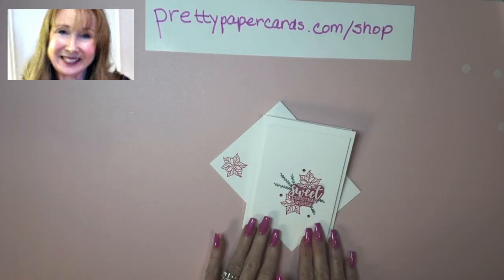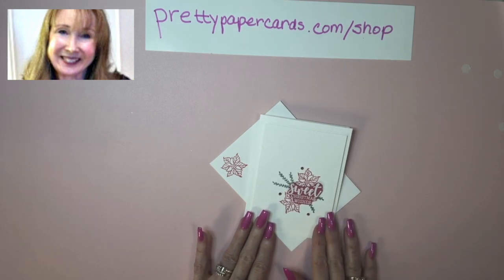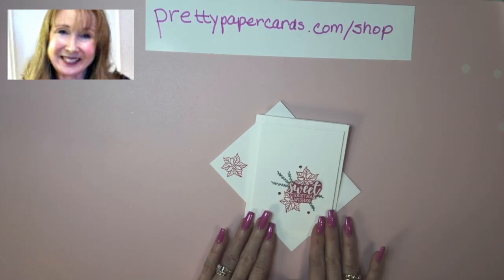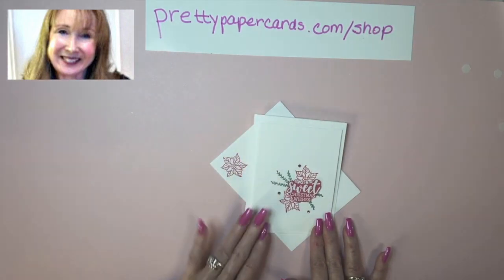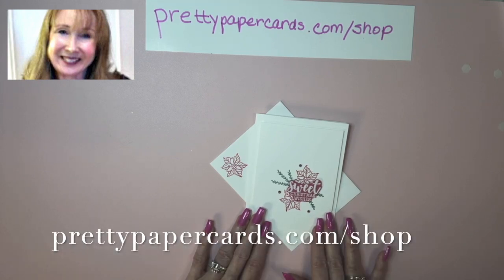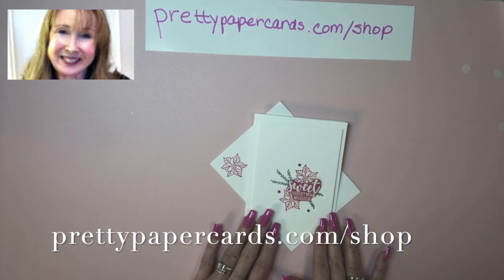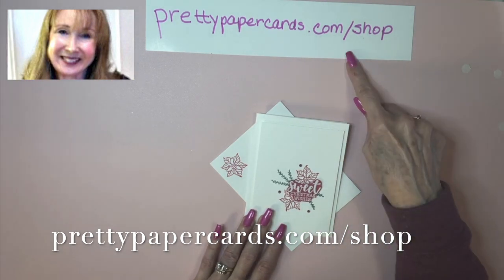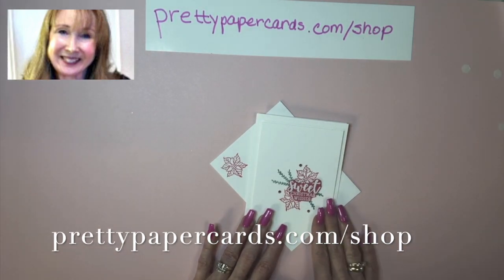Isn't that a cute Christmas card? I think you can use any color of poinsettia, of course, and I hope you enjoy it. Have a wonderful season preparing Christmas cards — I know some of you have already started, and I want to make sure to give you plenty of ideas. Thank you so much for stopping by. Please share this video, recommend it to someone, and subscribe to my channel. I'll have all the products linked down below the video. Thank you, bye-bye!